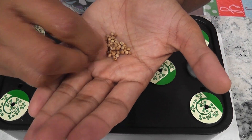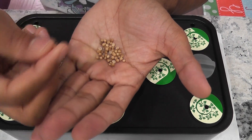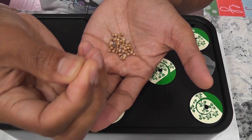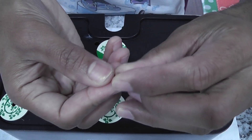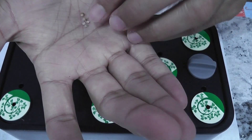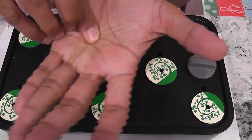Cilantro seeds have a very hard shell on them and there are actually two germs in each seed. So breaking the seed will help fasten the germination. Gently press and roll the seed — that will split it. Now I have two seeds.